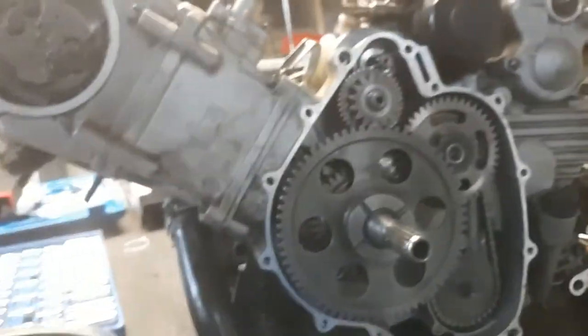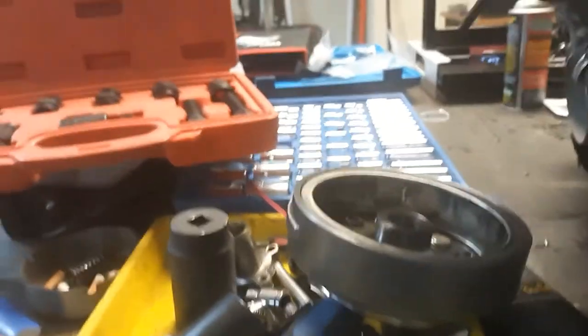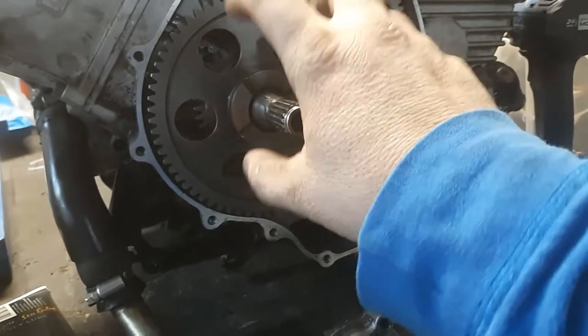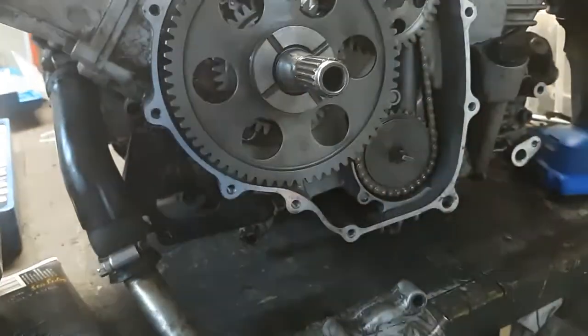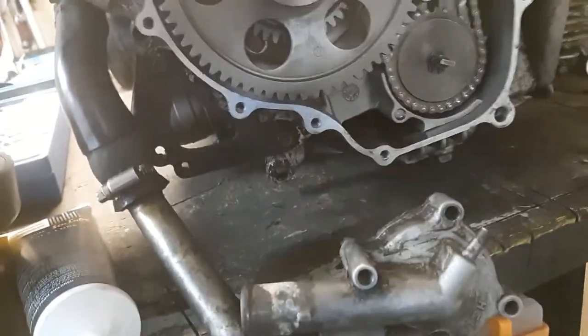What usually happens with these machines — this is the motor right here — there's a little key right here, and what happens is they'll shear, they'll cut it in half. This right here is the flywheel, and when it's on there, that's what you time it by.